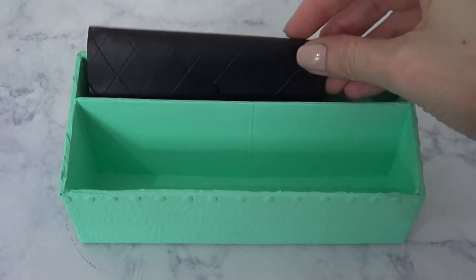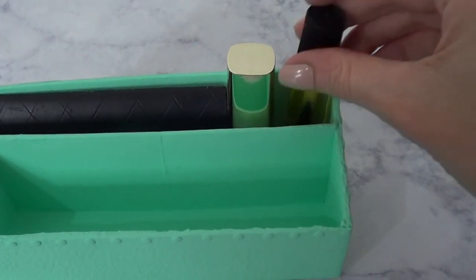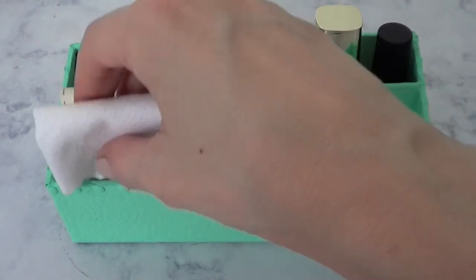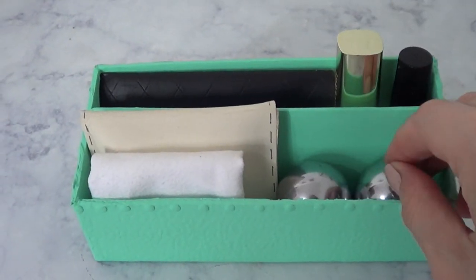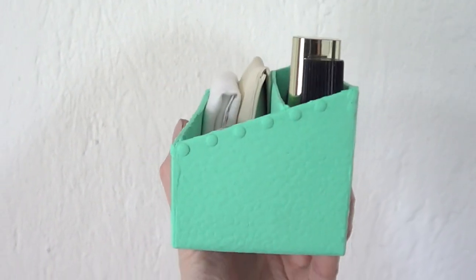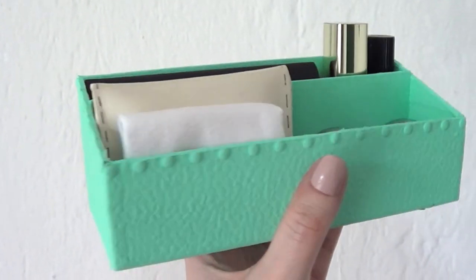Perfumes usually come with a good box. If you want to display your most used lipsticks, chapsticks, lip glosses, lip butters, or pretty much anything you want to display standing up, you can do that by adding a second divider in front of this one. That way you can have three rows for standing-up things you want to display.